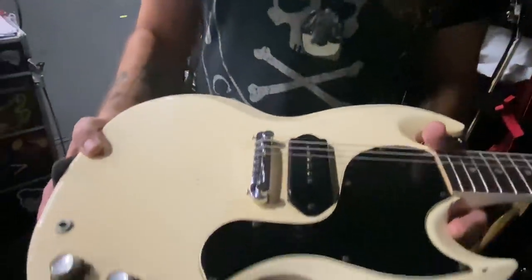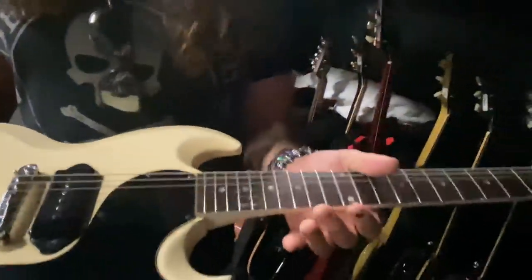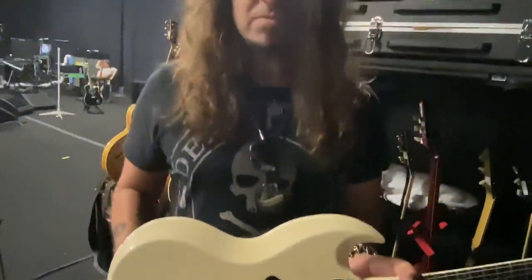This is my '64 Junior. I'm using this — it's got this really nice snap to it because of the dog ear. And I'm using this for 'Who Says You Can't Go Home' and 'Lost Highway.'